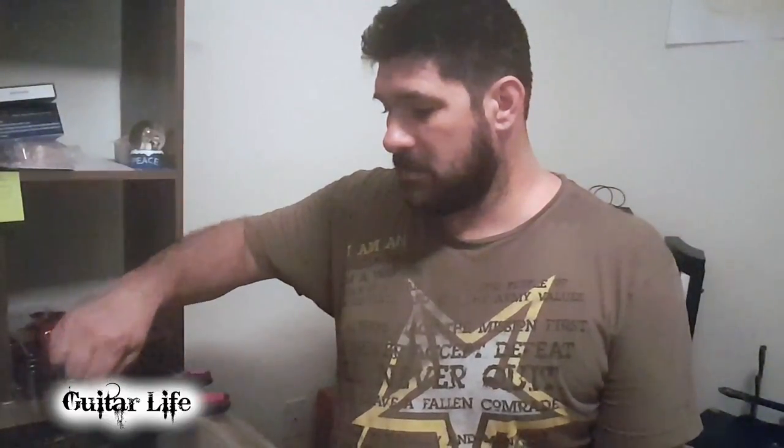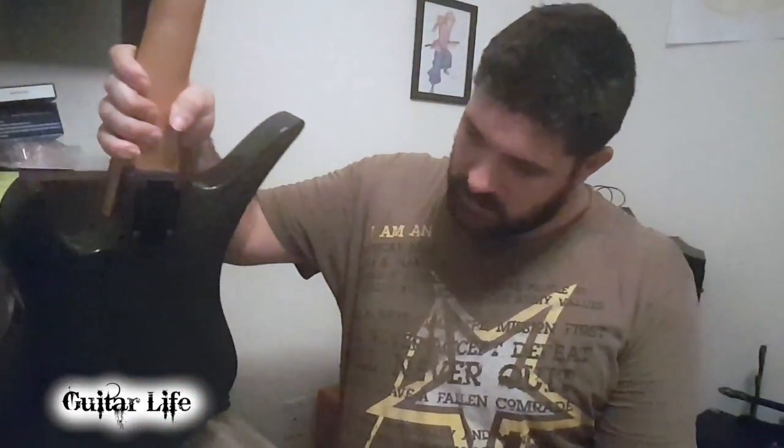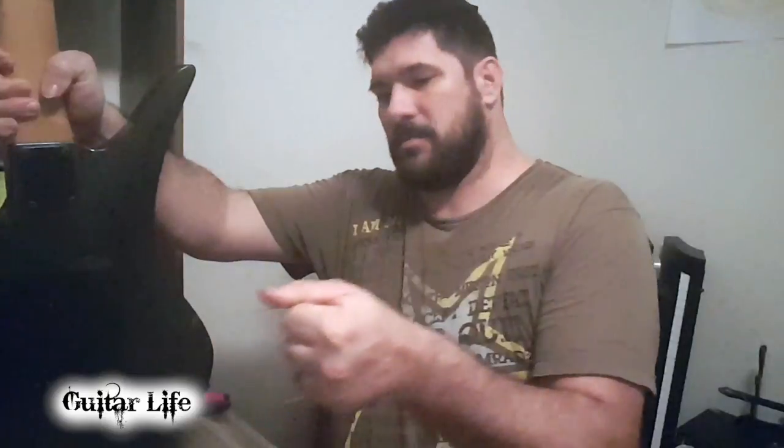I think I might buy some cheap ones. I know, I know, I shouldn't even be thinking about it, but hear me out. I'll buy some cheap ones, get the wiring done, get the pickups in, get a bridge, make sure it all works right, and then take my time and pick up a nice set.